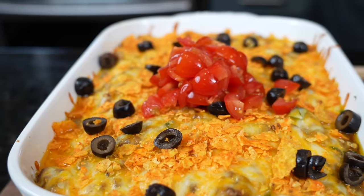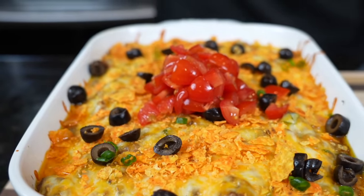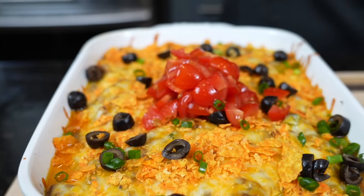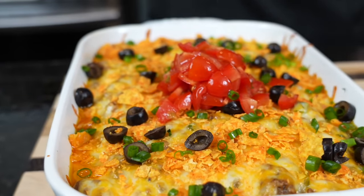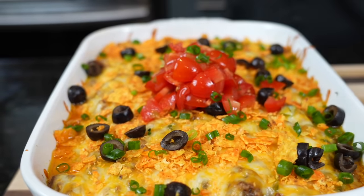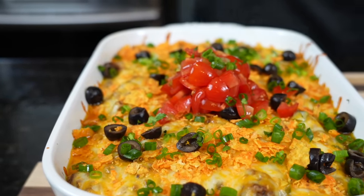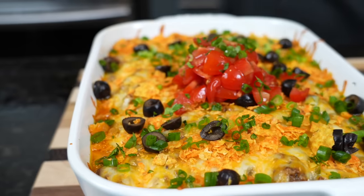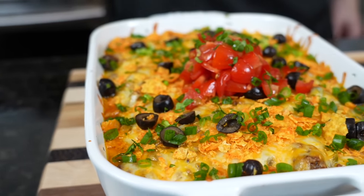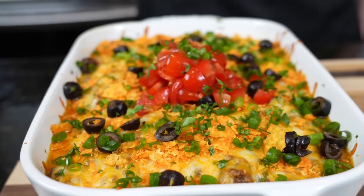And then finally, we're going to add some greens to the party — some diced green onion and some cilantro. Don't be shy, pile it high. And last but not least, a little bit of cilantro garnish. And you have yourselves a fantastic, quick, easy, inexpensive, kid-friendly taco casserole.